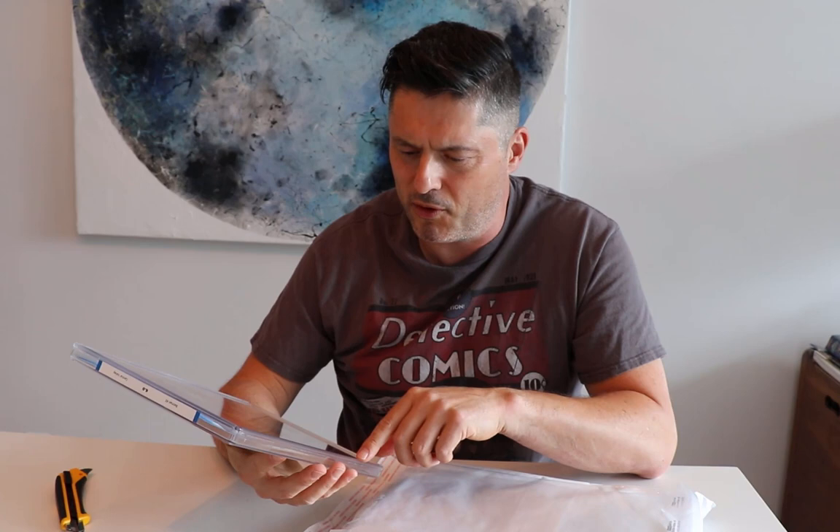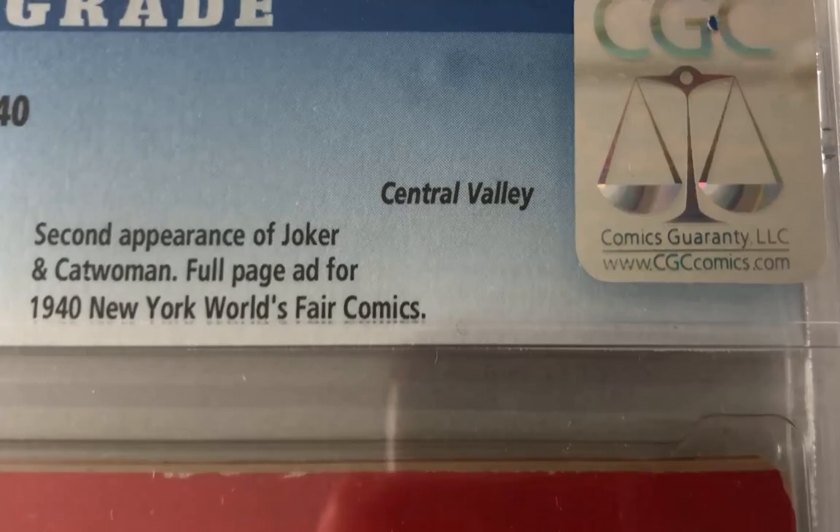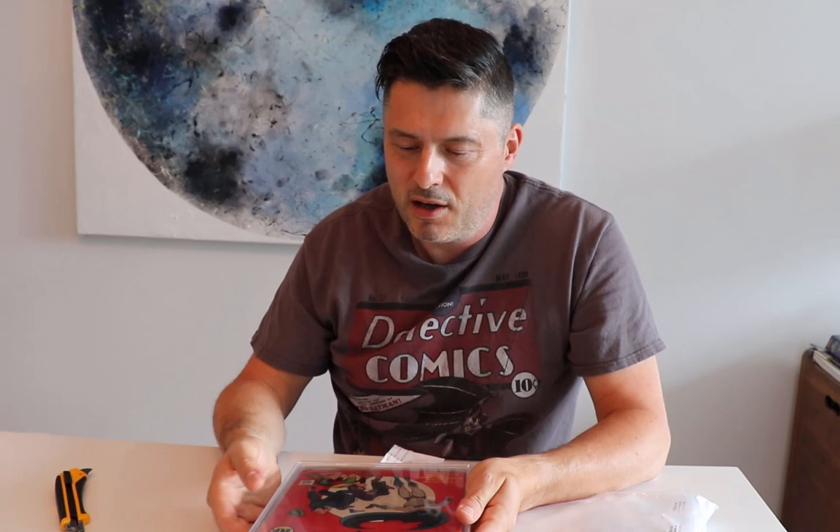Now the interesting thing about this book is it's a pedigree book. If you look at the top of the label, it says Central Valley Pedigree. If you don't know what a pedigree is, essentially a dealer or somebody discovers a big collection of comic books that all belong to the original owner — stored in the same location, bought every month off the newsstand, stored and aged together. When they were sold, they were considered a pedigree because it's pretty rare to find an original owner collection that's still complete. CGC will give a pedigree designation to certain collections, and it's quite hard to get — even some very good collections we've bought wouldn't qualify. It's very scarce.